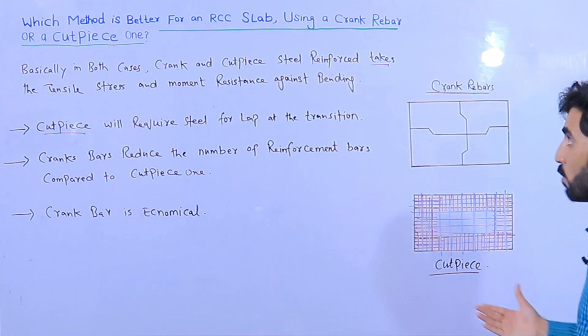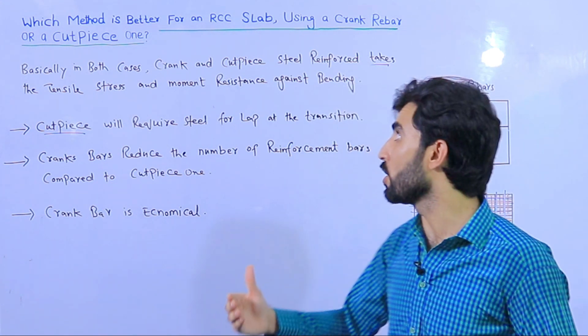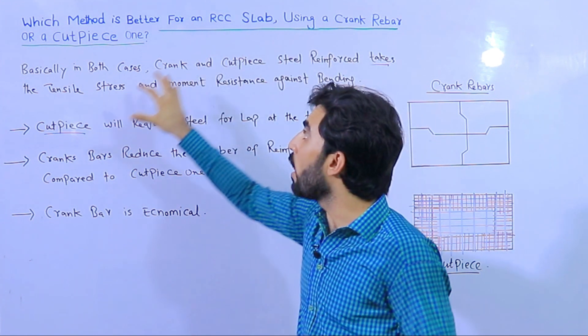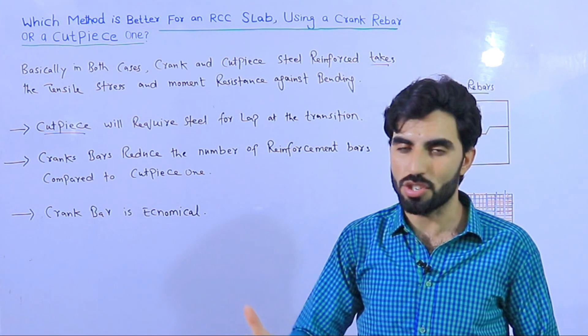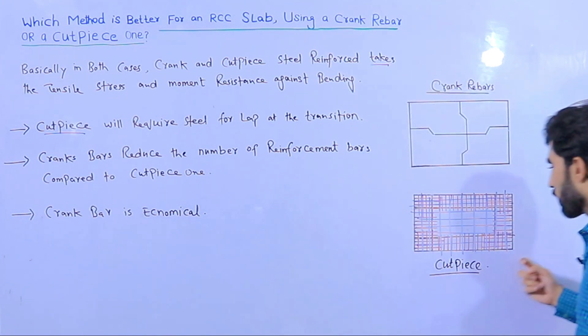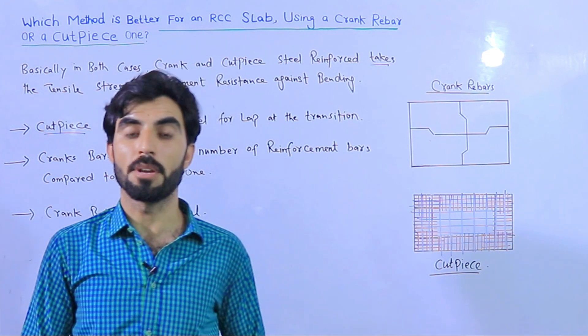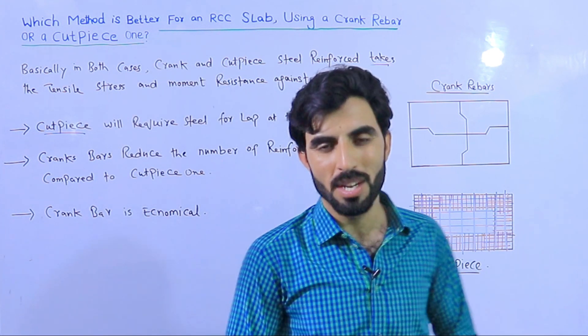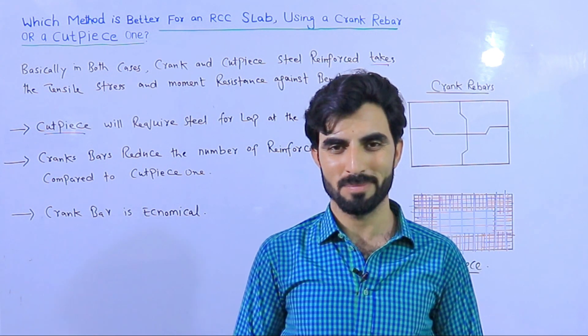From my experience, I recommend that the crank rebar method is best for resisting shear stresses compared to the cut piece method. This is a short video to clarify which method is better. If you have any questions, please comment and I will try to reply. Thanks for watching — see you in the next video. Goodbye.